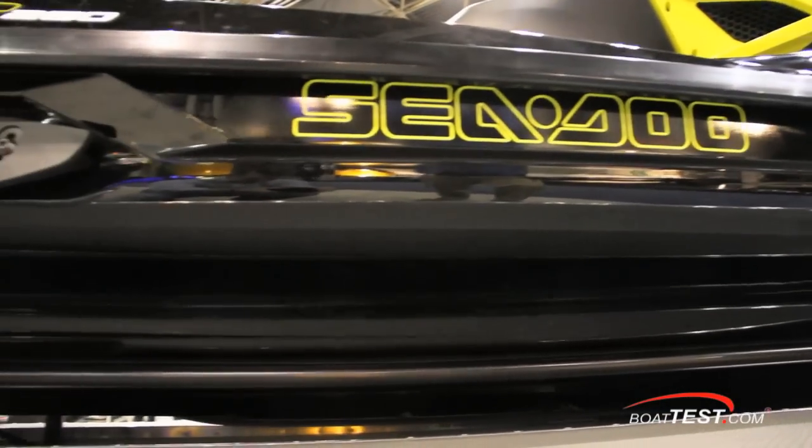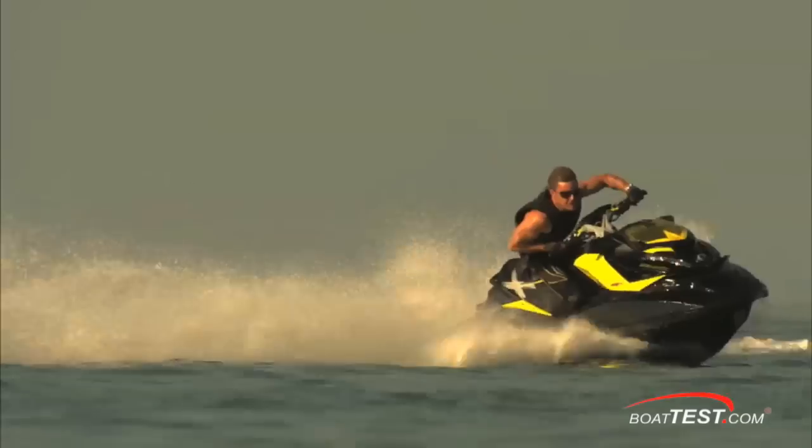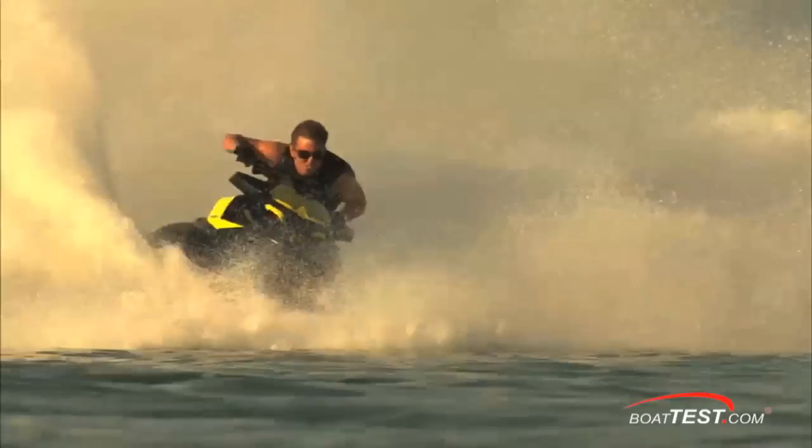Exclusive to this line is the new T3 hull, which has a multi-level running surface to help you cut through the water and allows for more precise cornering, enhances lean-in, and tracks straighter in chop.